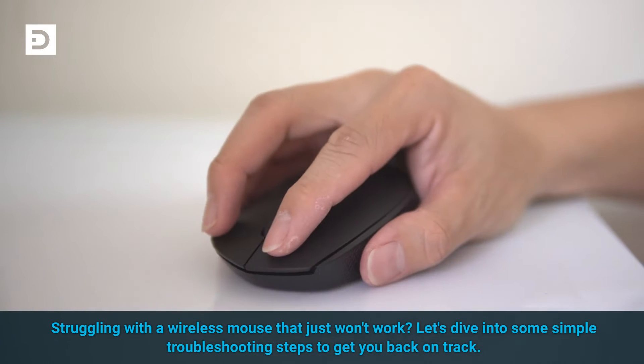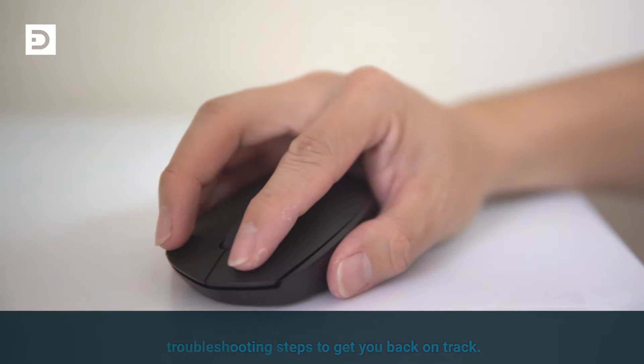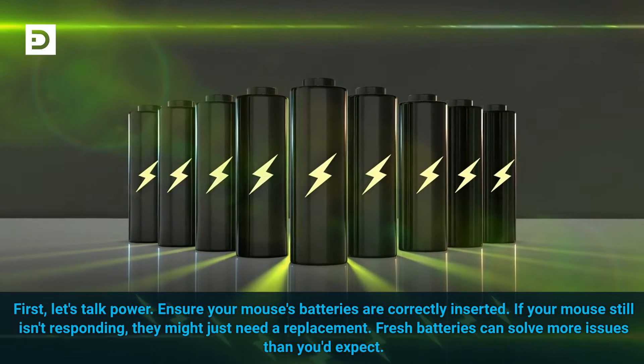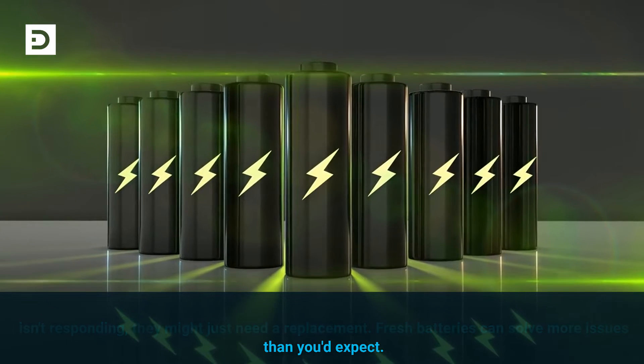Struggling with a wireless mouse that just won't work? Let's dive into some simple troubleshooting steps to get you back on track. First, let's talk power. Ensure your mouse's batteries are correctly inserted. If your mouse still isn't responding, they might just need a replacement. Fresh batteries can solve more issues than you'd expect.